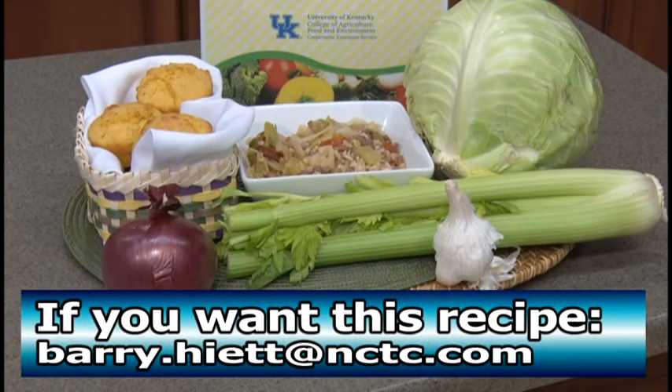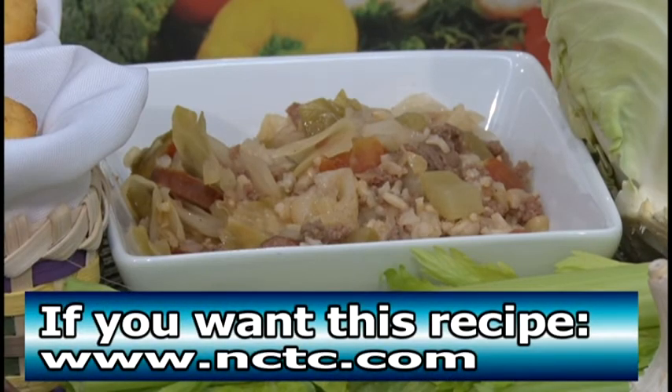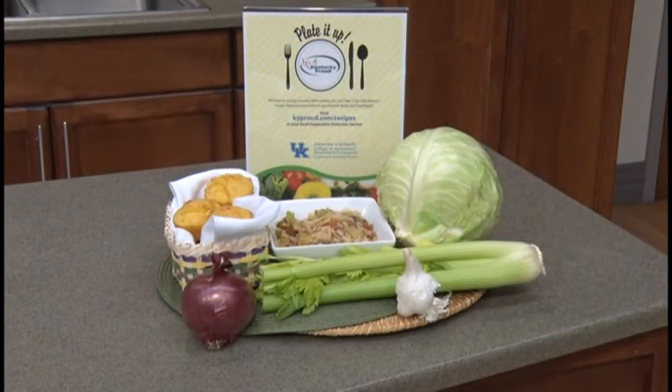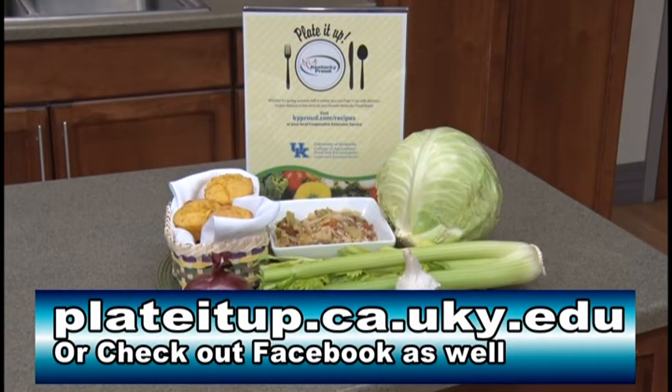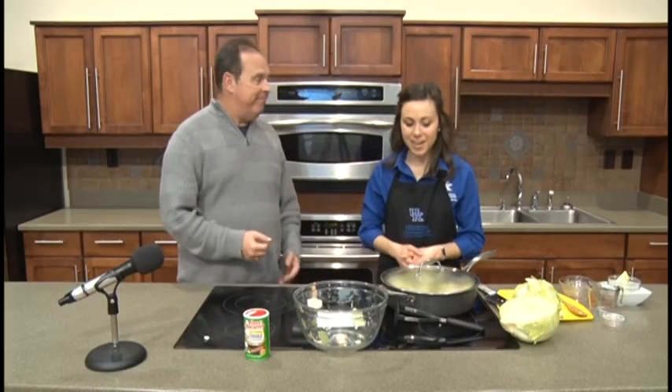If you want the recipe, it's easy to get in a few ways. You can email Barry at barry.hyatt@nctc.com, or go to the website at www.nctc.com. You can also search 'Plate It Up Kentucky Proud' in your search bar — the University of Kentucky Cooperative Extension Service will pop up, where you can search by season or by produce type. You can also find them on Facebook at Plate It Up Kentucky Proud. Thanks so much for all your hard work on this — it's a wonderful recipe to try. Thank you so much for watching, take care, have a great rest of your day, and we'll see you back here again real soon.